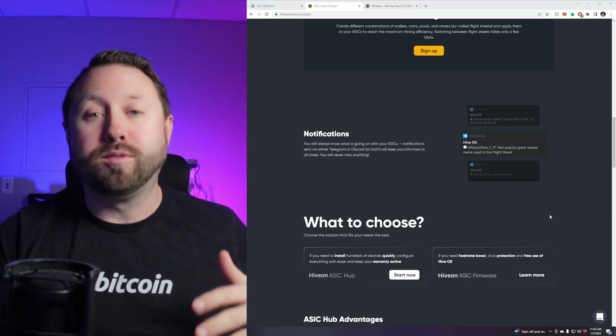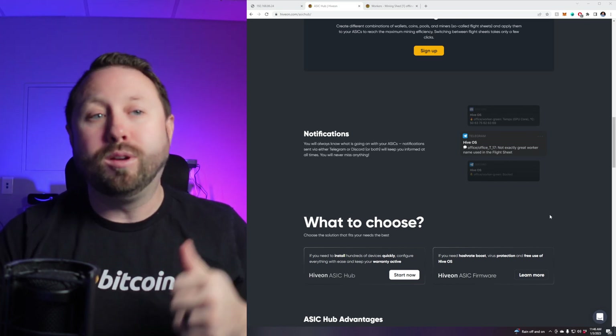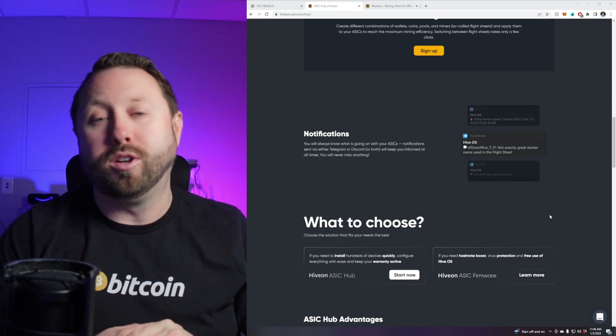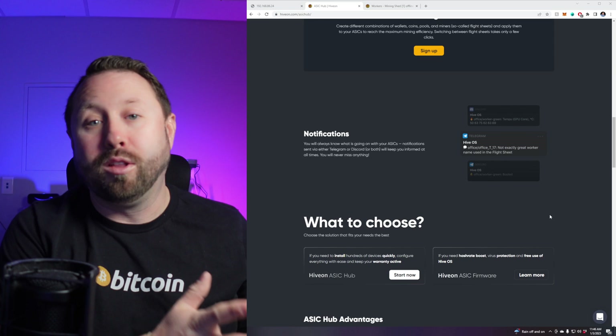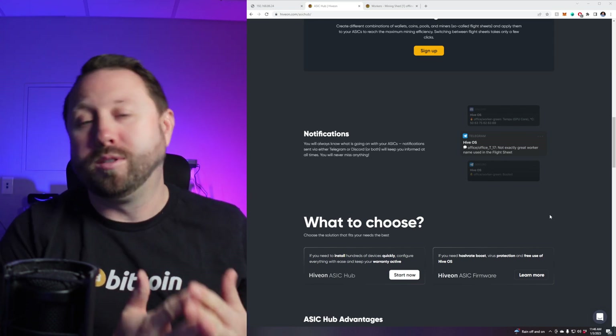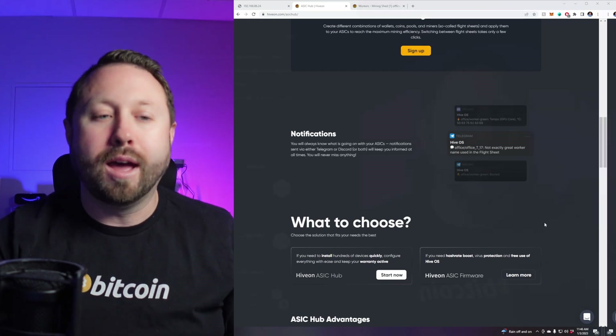What I really like as a home crypto miner is the notifications feature. Traditionally I use HiveOS for GPU mining rigs, but you can use it with your ASICs as well, and get notifications through Telegram or Discord. I use the Telegram feature — when I get an alert, I know something's going on, whether the ASIC is offline, overheating, or anything like that.